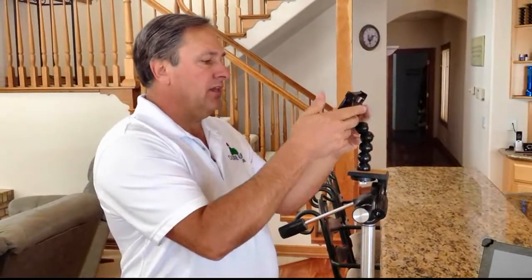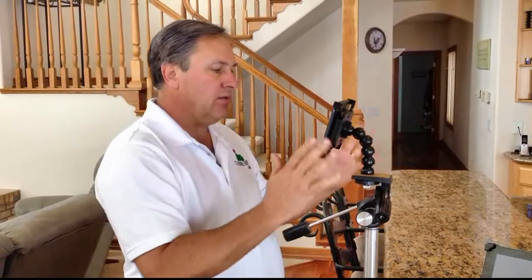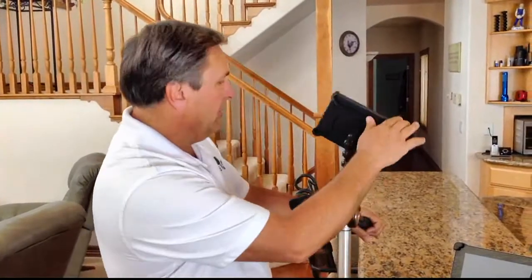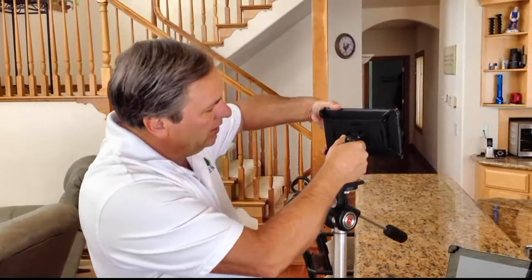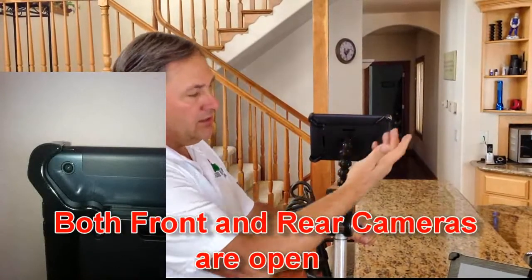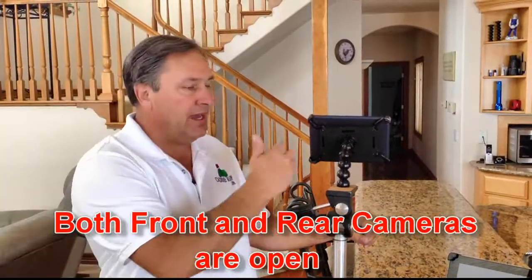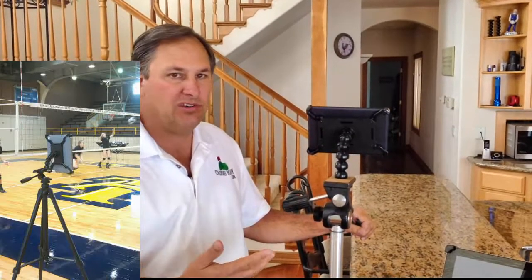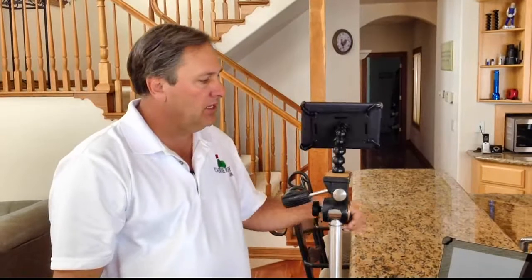Now you've got the iPad mounted. You can adjust this gooseneck wherever you like it. It will go portrait and landscape mode. The camera's on the top here so that you can see. It's open, so you can use both the front and rear camera for video work. This is great for golfers or volleyball players, filming sports, doing product videos, YouTube stuff — any of that kind of stuff. iPad makes it really easy to do.